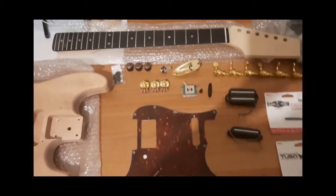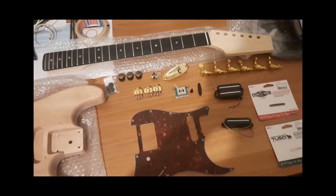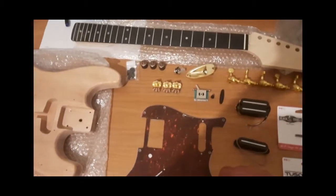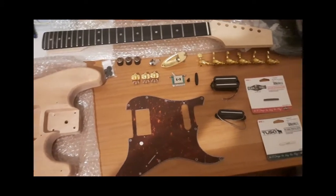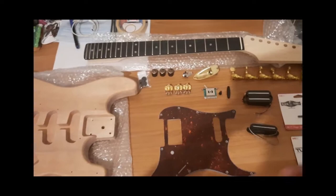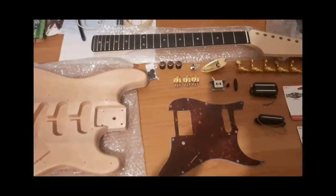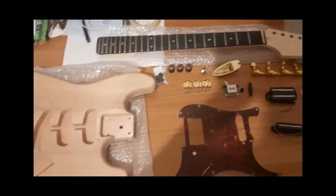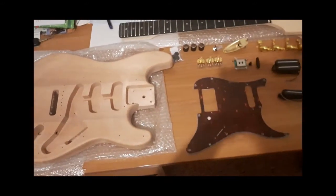Greetings from wherever you are. This is a video I'm going to make for a partscaster that I'm going to build — or should I say put together. I'm here at my brother's office because this is a secret project. By the time you see this video, this guitar will be built, painted, all the way and ready to play. I'm just going to walk you through everything I'm going to use. Please excuse my language — English is not my native language, so bear with me.